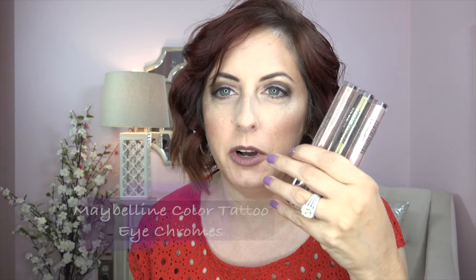You seriously need to try these new Maybelline Color Tattoo Eye Chromes — they come in a multitude of colors and I bought three of them. They're like the color tattoos that come in little pots, but these are in a wand and they're creamier, so they're easier to apply. They're so highly metallic, opaque, and beautiful. If you're looking for something long-wearing for a pool party or the beach, this is the way to go.